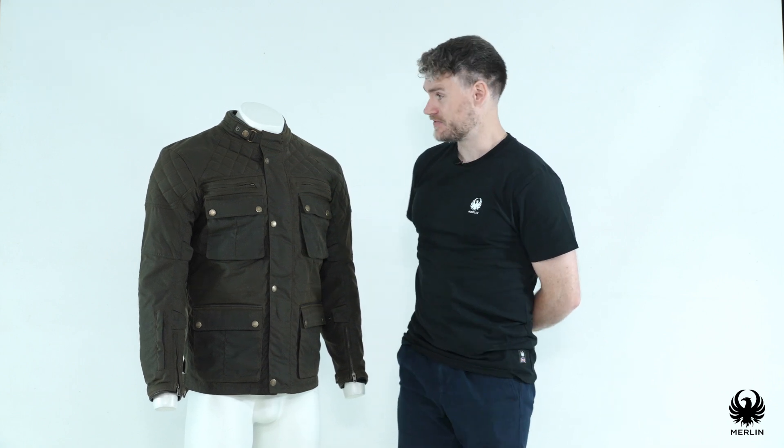If you're looking for that longer classic waxed style with modern performance and protection for all your riding, the E-Dale II is available today in both olive and black. Thanks for watching this Merlin product overview.